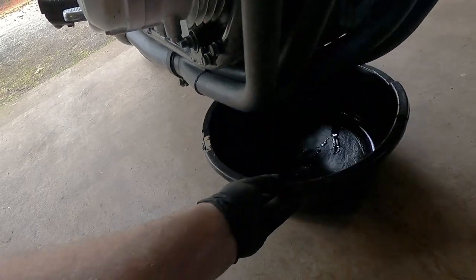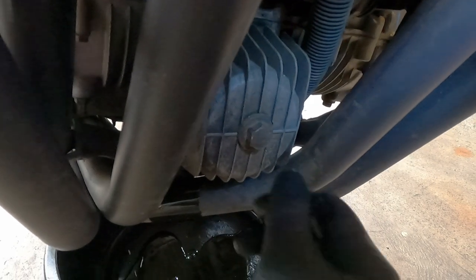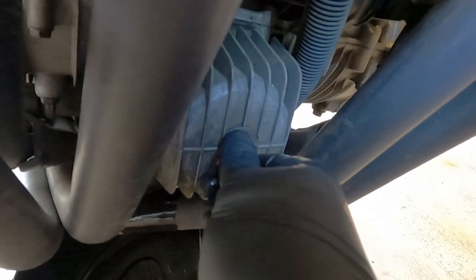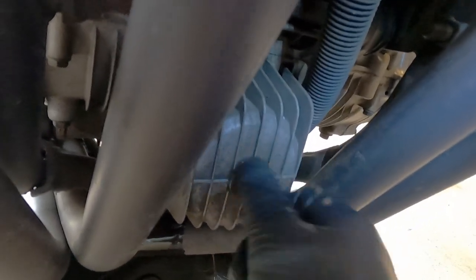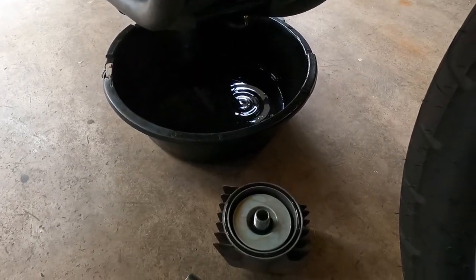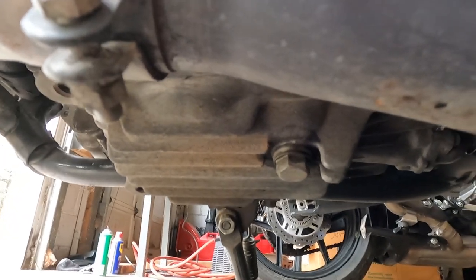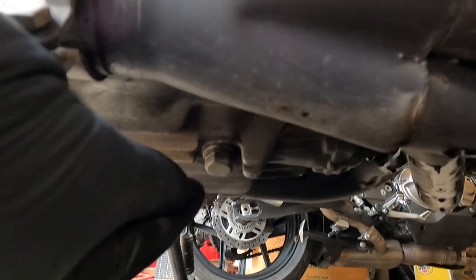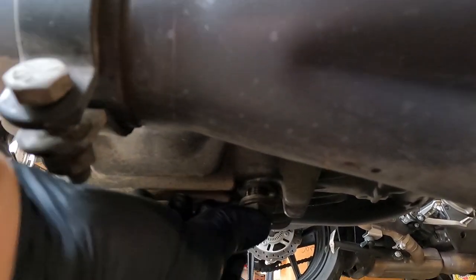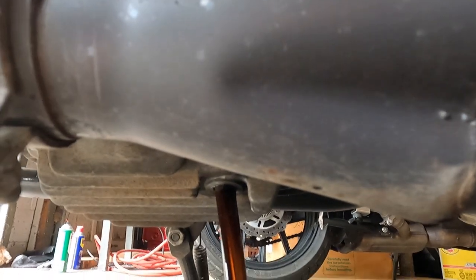Get an oil pan under there quick — not quick enough. The way it's set up, the oil just gets a little bit on the exhaust and there's really not a whole lot to do about that. And this is hot. That's the oil filter housing off. Right here is a 17mm drain bolt as well — I have loosened it already, so I should be able to remove that with my fingers. We'll let the oil drain out.